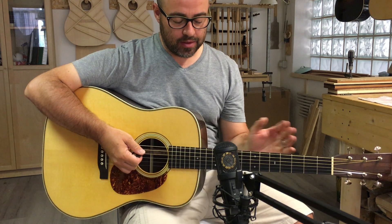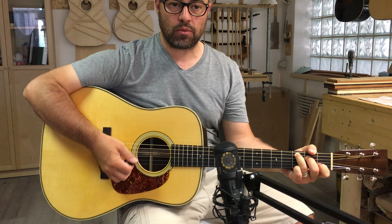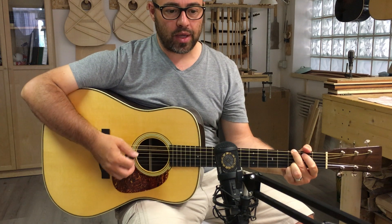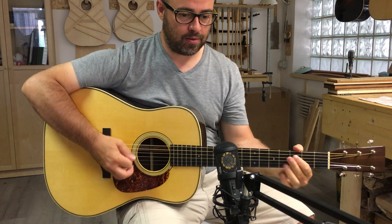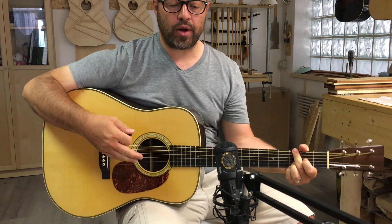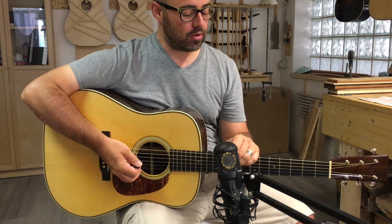Apart from that, this is just a great guitar. Anyone looking for a pre-war herringbone will love this one. It's got a lot of volume and a lot of presence, and it's got all that mid-range bark that makes these D28s so sought after.